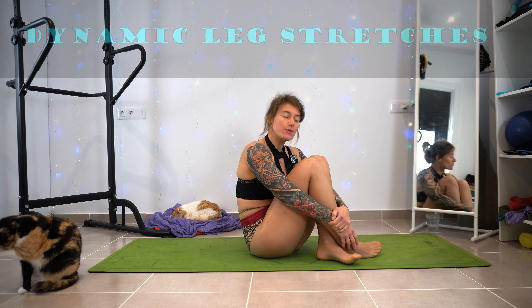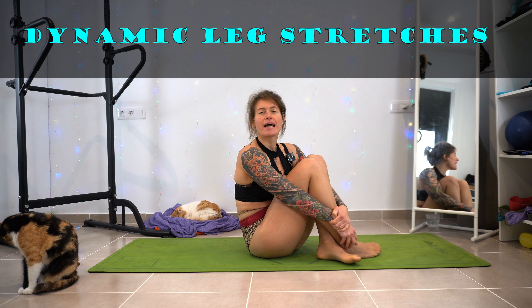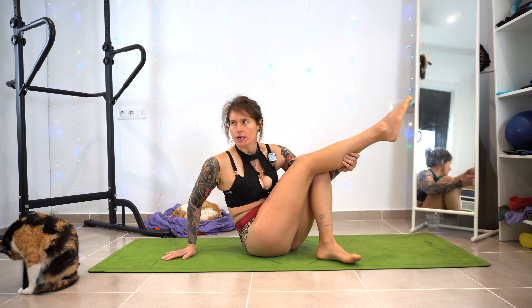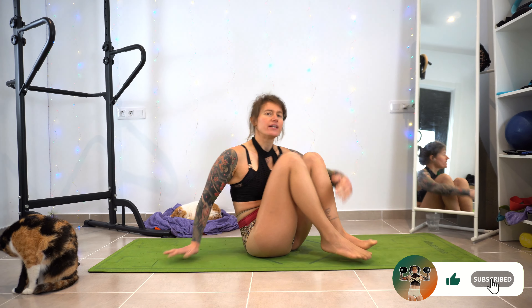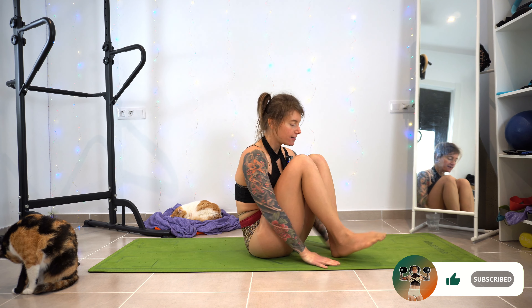Hi, what's up my fellow fitness freaks and welcome to another workout! Today we're going to do a quick stretching workout. I don't ever remember wearing tights that are like skin colored, so I think this is a first timer — if it's not, I just forgot. These are really nice actually, anyway.